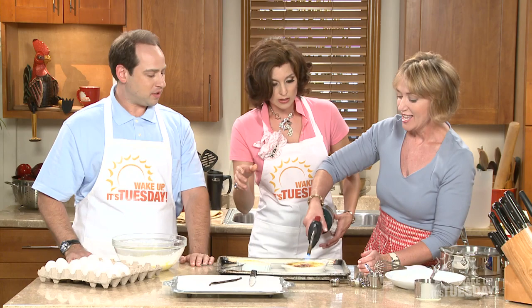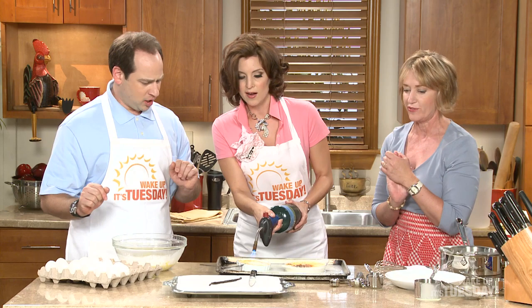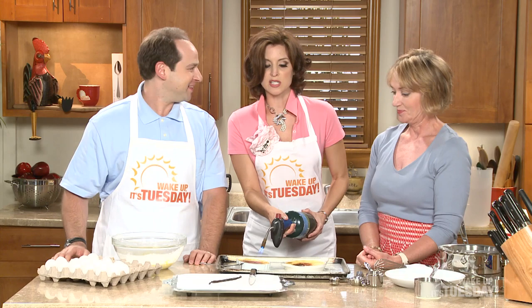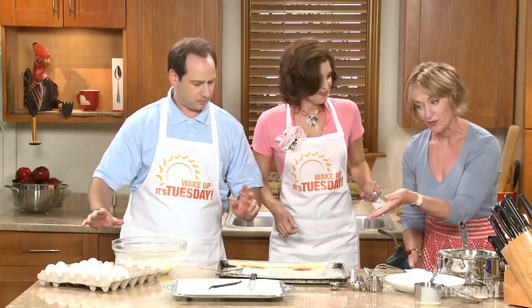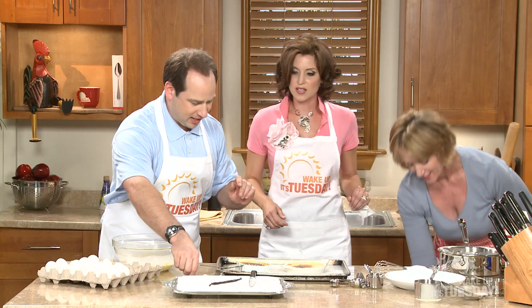There you go honey, take it right over, push that button. Look at that — beautiful! It's like we're welding y'all, we're welders — big meaty beefy construction people. There you go — and that's it, that's your finished crème brûlée.